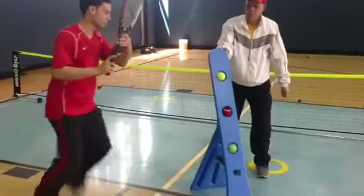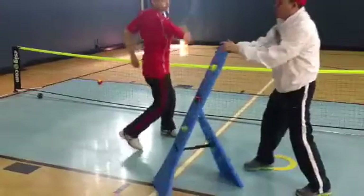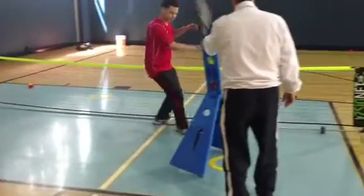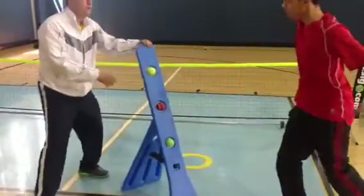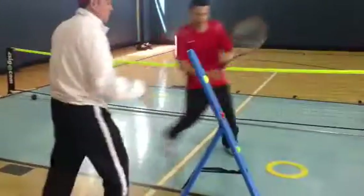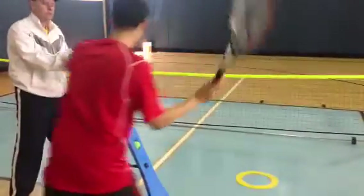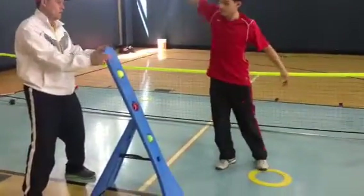No holds. Half holds. Low holds. Switch to the backhand. Backhand again. Find the backhand. Backhand again. Forehand. Forehand again. Backhand. Forehand.